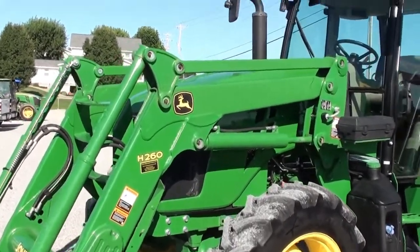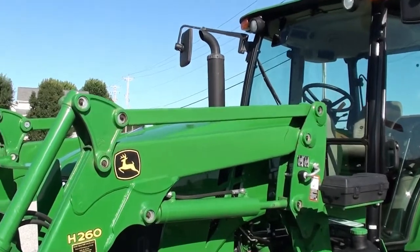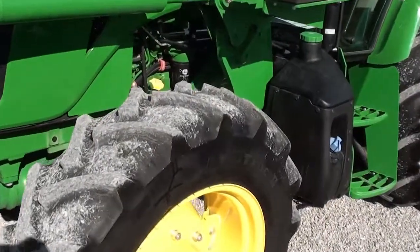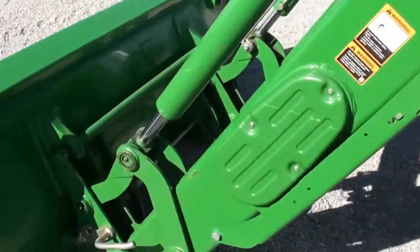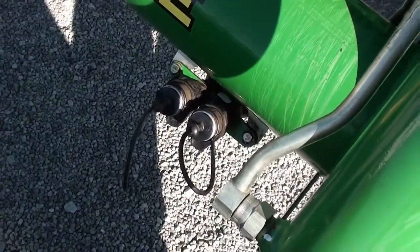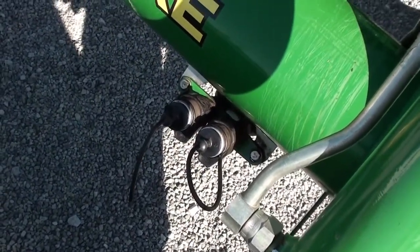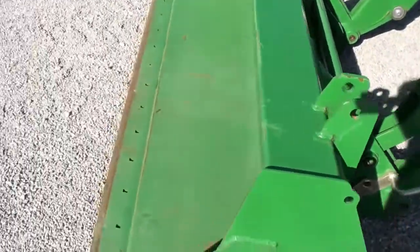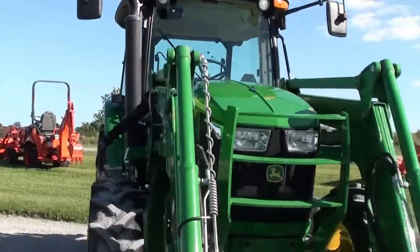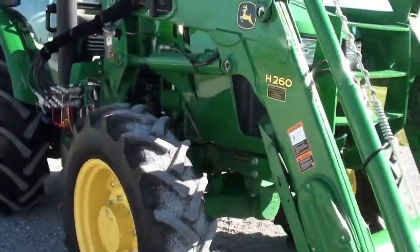It does have lots of options — the self-leveling loader, mirrors on the cab, and tires are good front and back. It has the global cell hookup for your bucket connection, and it is plumbed to operate a grapple, with hosing run from the rear hydraulic up front. There's a heavy-duty front bucket on it, and as you can see it's a very clean tractor.